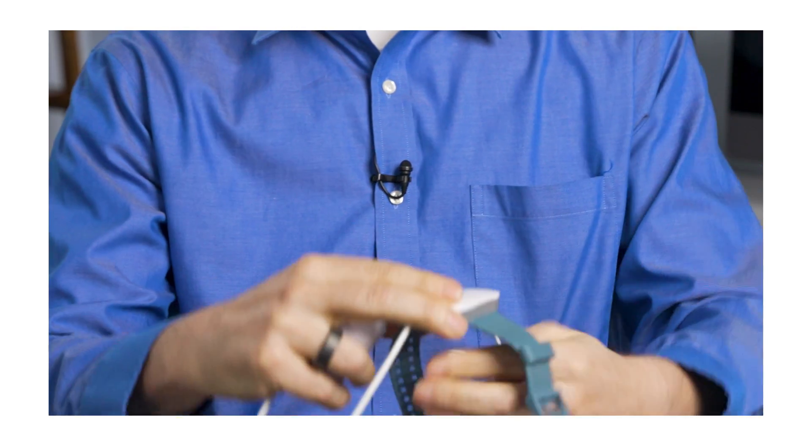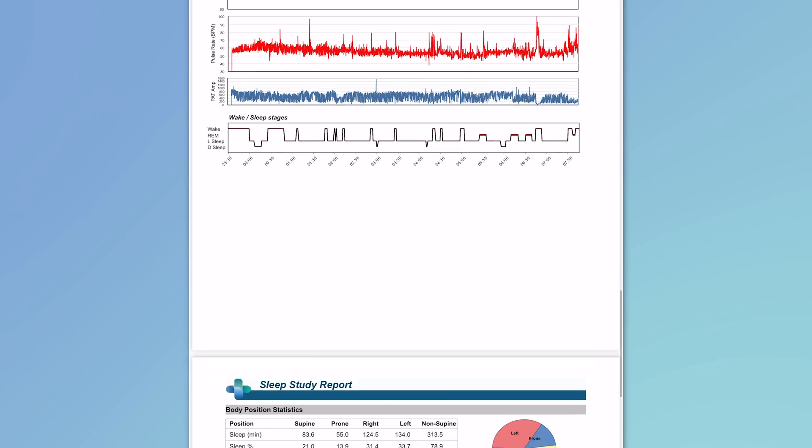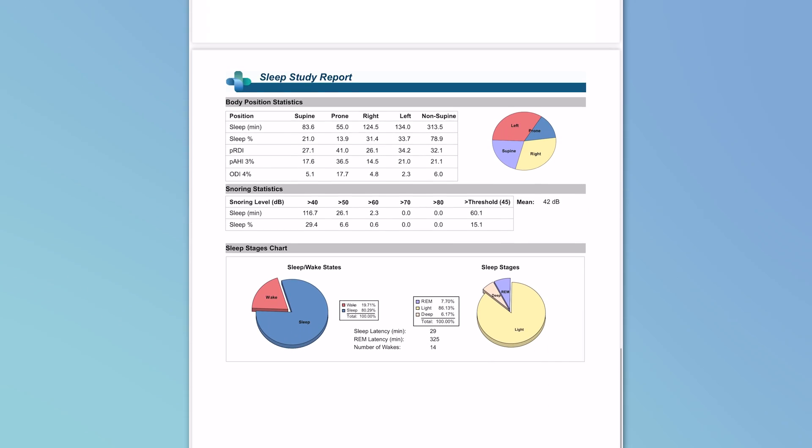All this requires is a sensor for your chest, one for your finger, and then this piece that you wear like a wristwatch. I wanted to show you what an at-home sleep test tracks and the kinds of information that it looks at, so you can see exactly what your doctor would be looking at.